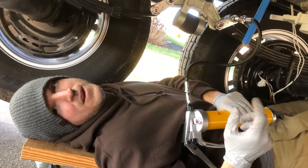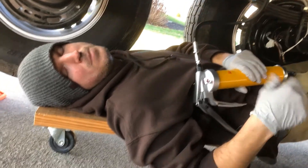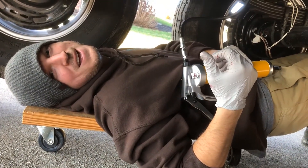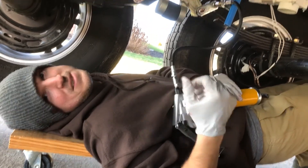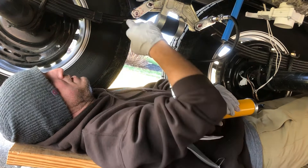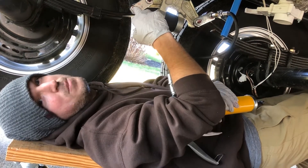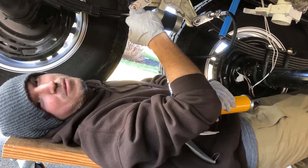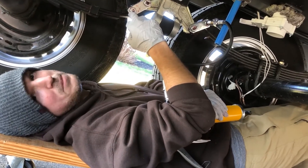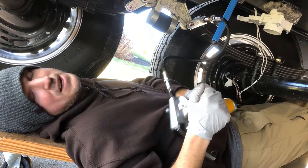It's also a lot easier to get underneath here with a creeper or something to roll around on your back. This is not the most fun thing to do, but it is necessary. If you don't want to do it yourself, definitely pay somebody to do it. Because if these things run dry, you could potentially be looking at an unplanned repair on the road. You definitely want to keep these things greased so they can work properly and your suspension will last for years.